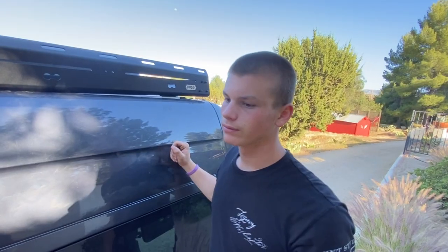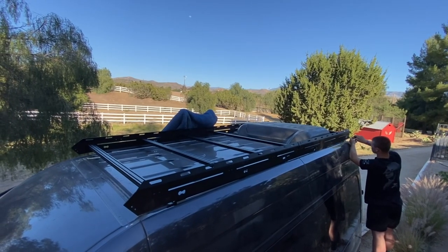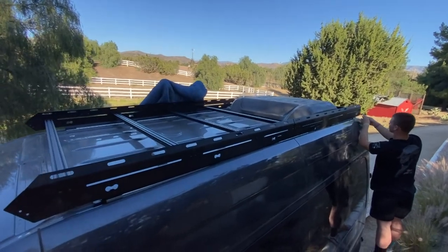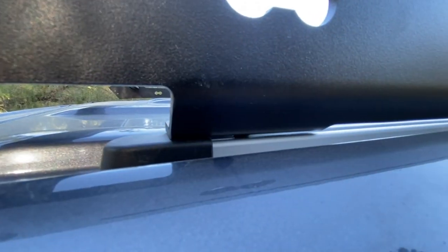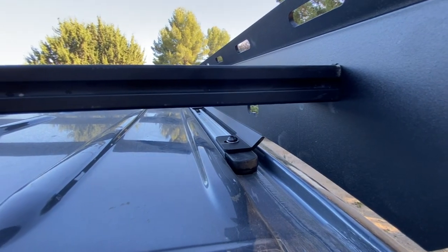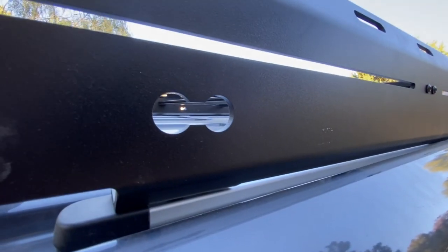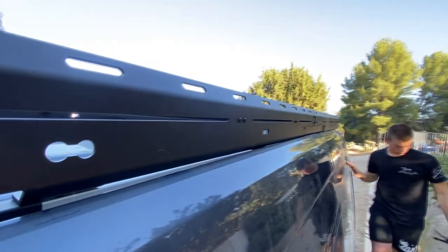Kian was asking: once we get the cross members tight, we can start tightening the anchor points to the track. We've got the already-installed factory tracks and this roof rack is marrying up to them quite nicely. Cross members are getting tightened down and then those bad boys in the distance are ready to tighten too. The other cool thing about this beast is these L-track points up and down the rails — all these little connection points.